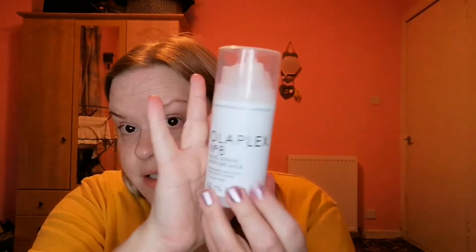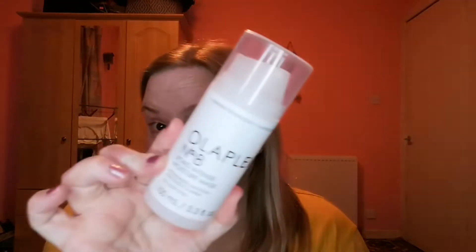I've finished the Olaplex Number 8 Bond Intense Moisture Mask — it moisturises, smooths, adds body and shine for all hair types. You get 100 millilitres and it's £26, which is expensive. However, a friend who is a hairdresser has a Sally's trade card, so I got it for either £14 or £16. If you or someone you know has a Sally's card, it's the perfect time to use it to get things like this at a cheaper price.